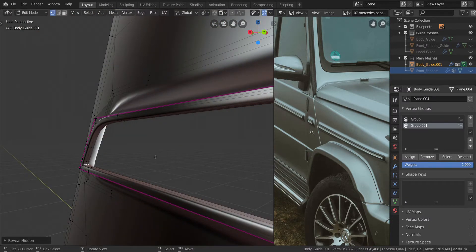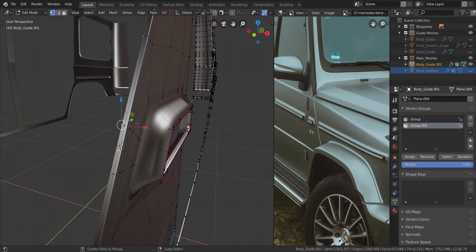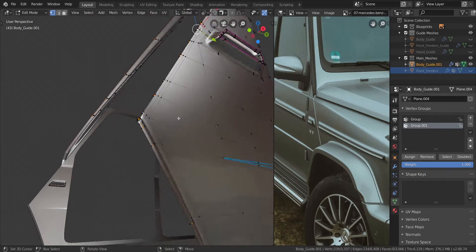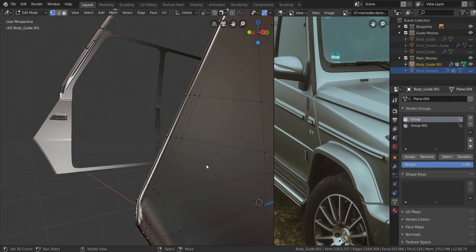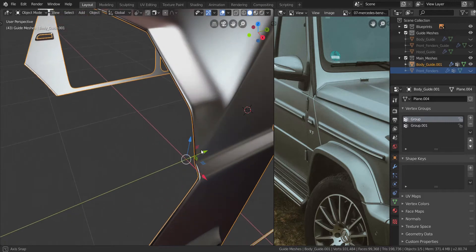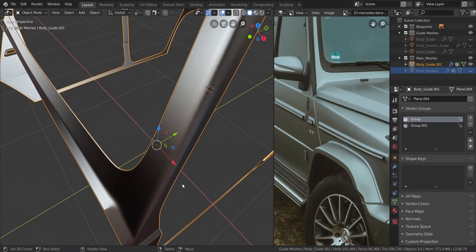Let's press Alt and H to bring everything back. I'm going to take all of those and press Alt and S to fatten it out — just pull it out a little bit like that. Let's remove it from both vertex groups like that. So you can see that gives us that nice rounded edge that we wanted on the model.